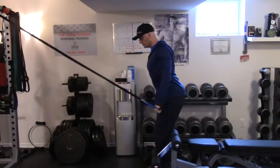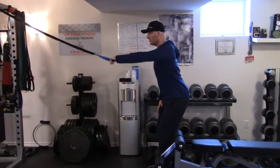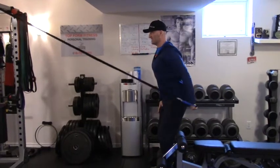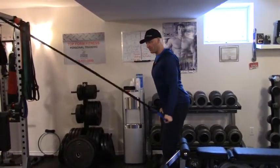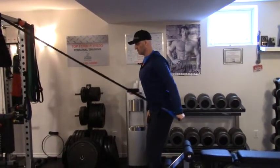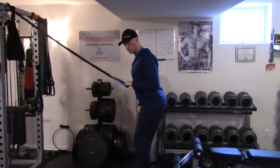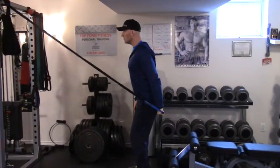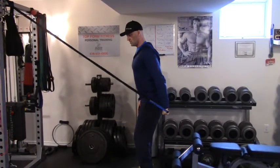Reaching overhead and bringing that back behind as far as I comfortably can, performing six to ten repetitions with palm up, and the same thing with palm down, which is a little more challenging. Then moving from a stiff arm pull down into a bent arm tricep extension, really isolating the tricep.